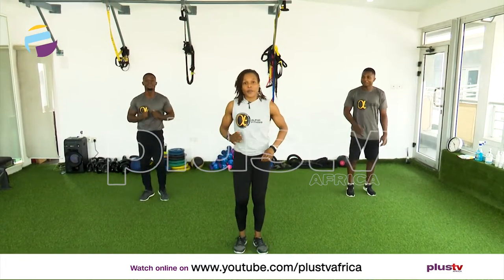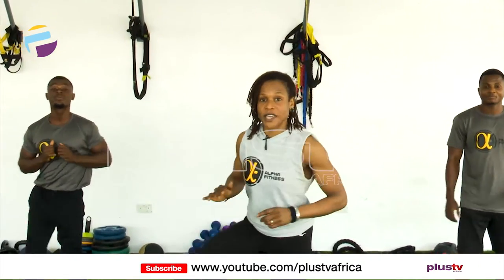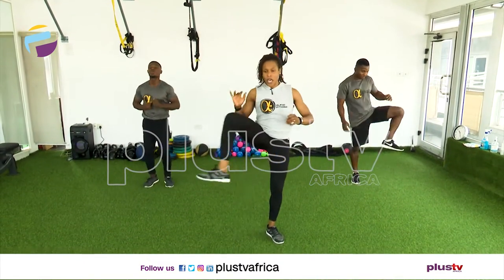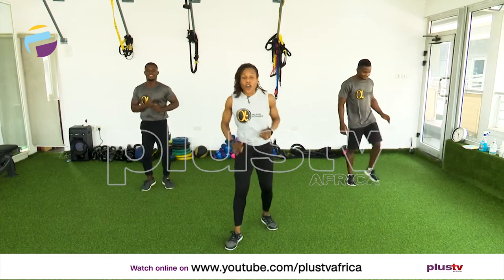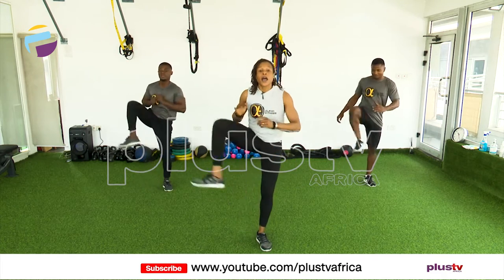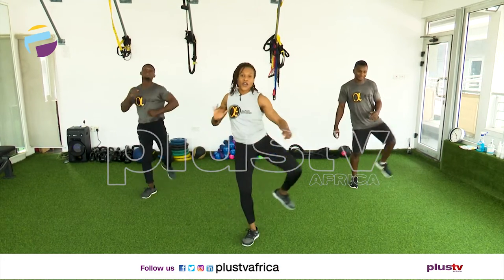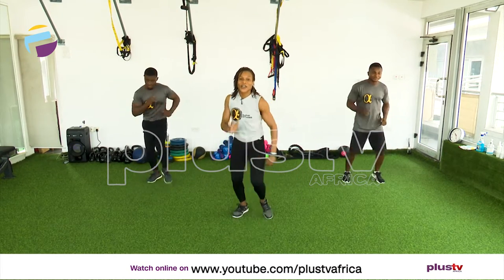Now we're going to go into some hip openers. March one, two, three, and open up the hips. Are we ready? Have we got it? Are we good? Come on, bring it up. Very nice. Four more. Now bring it from outside in — two, three, four, five, six, seven.